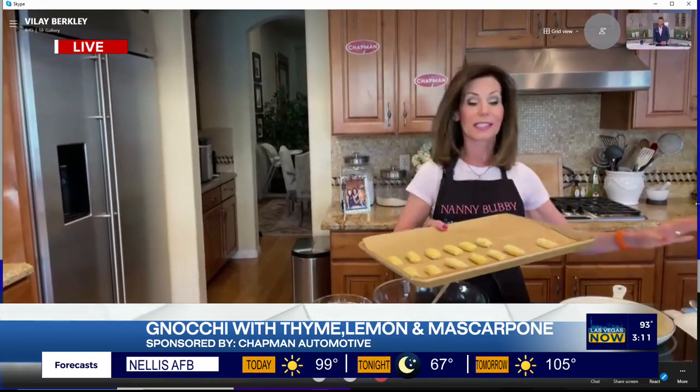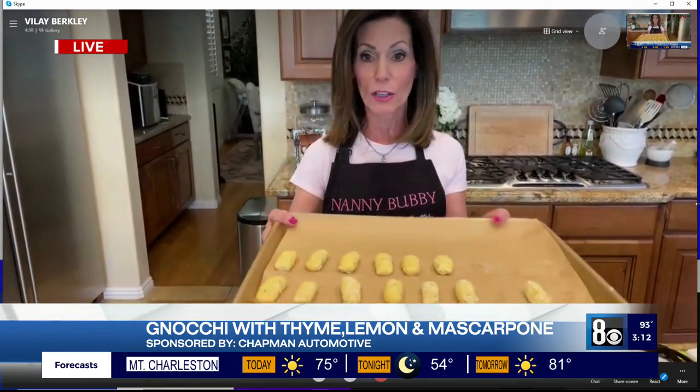This is the gnocchi that we're making, and this is the brown butter sauce. What I'm going to do now is show you exactly how to make it. A word to the wise: as you make your gnocchi and put it onto the sheet pan, you can freeze the sheet pan for three to four hours or overnight, then throw the gnocchi in a Ziploc bag and pull it out anytime you want.